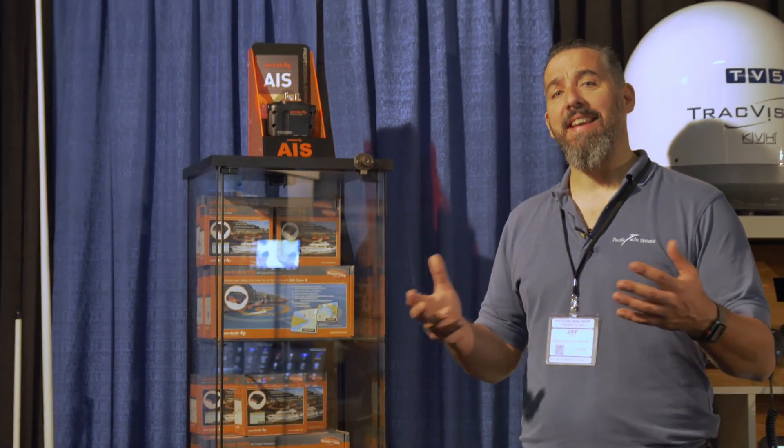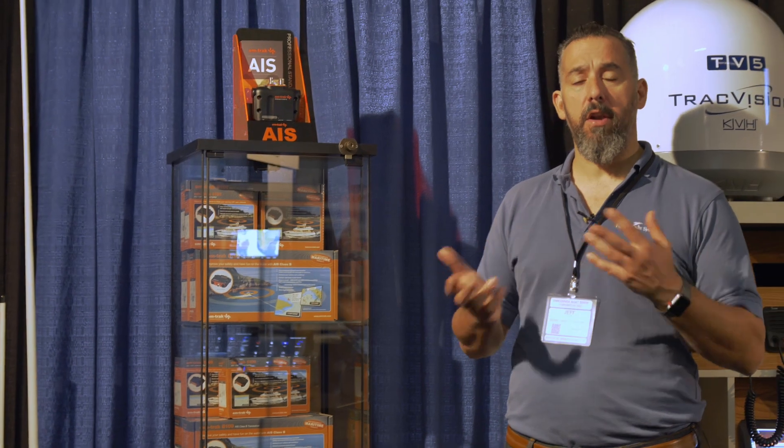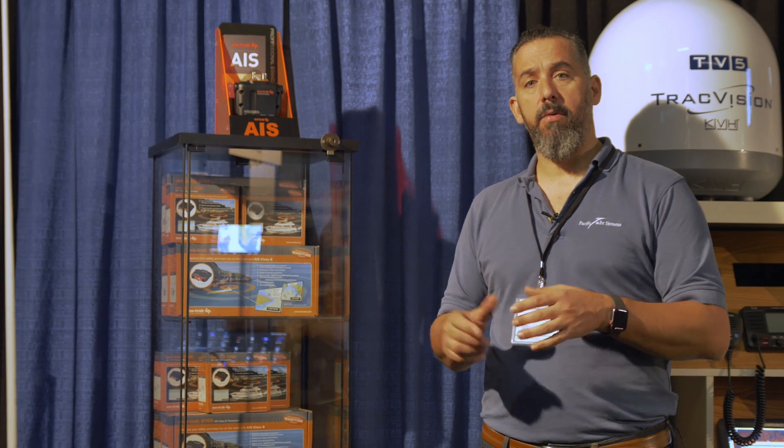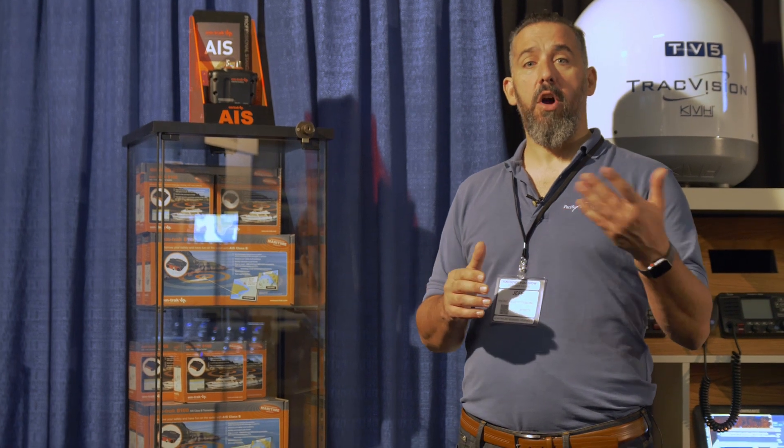AIS stands for Automatic Identification System and it's a way for boats to communicate with one another and also land about not only their vessel's position, their name, their course on ground, speed on ground — all useful information for collision avoidance, but also for actually calling one another out and knowing what their call sign is.